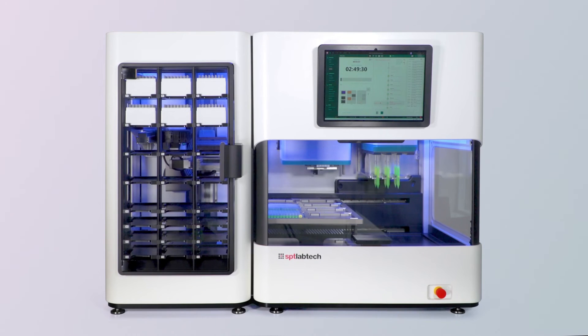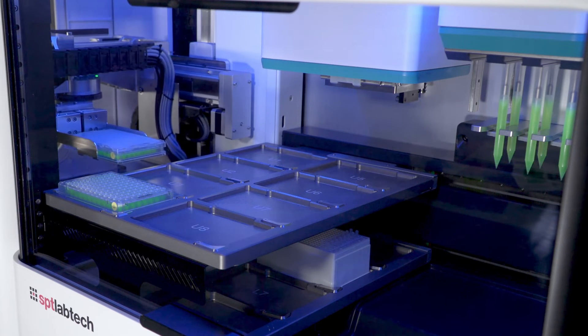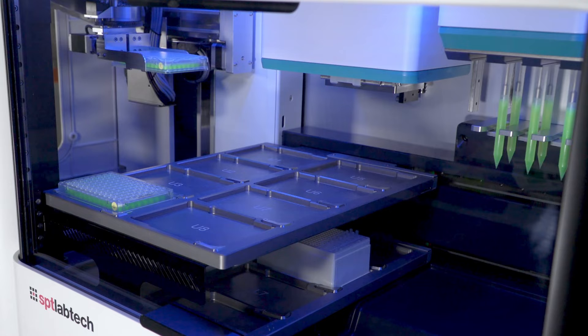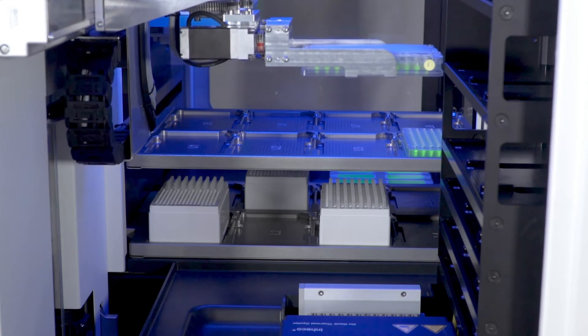You can hear the lid of the thermocycler being opened in preparation for receiving the plate. The plate with the lid on is being picked by the gripper from the expansion module and will be moved onto the thermocycler. The thermocycler is the industry gold standard Hiko thermocycler with an automated lid.